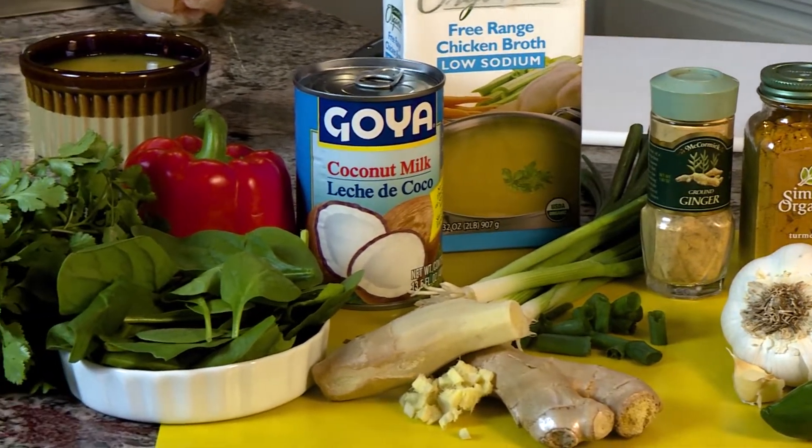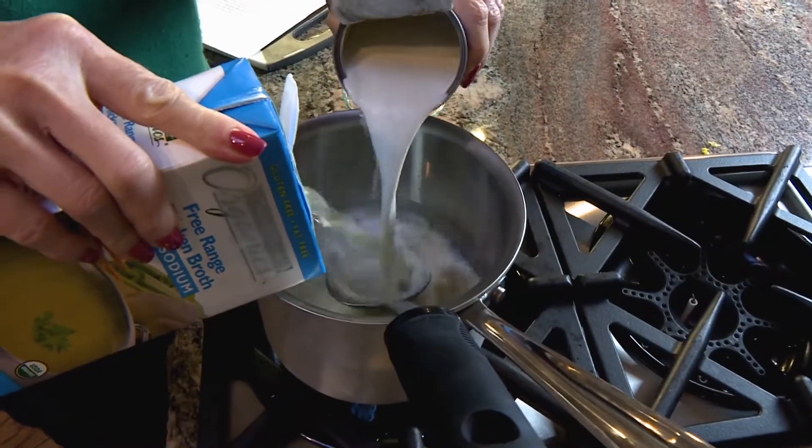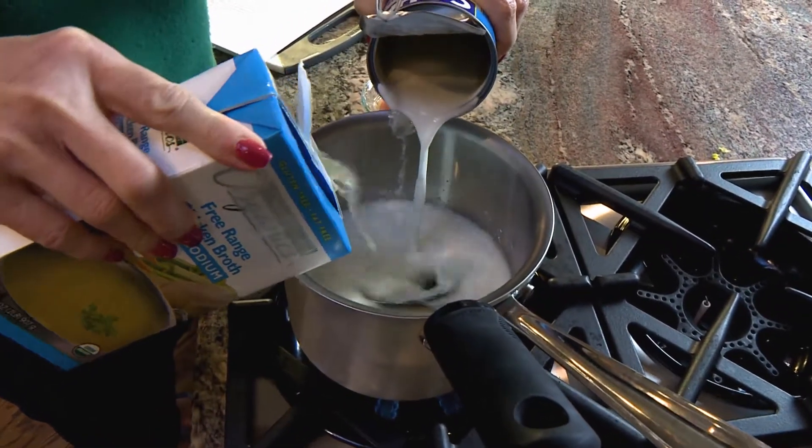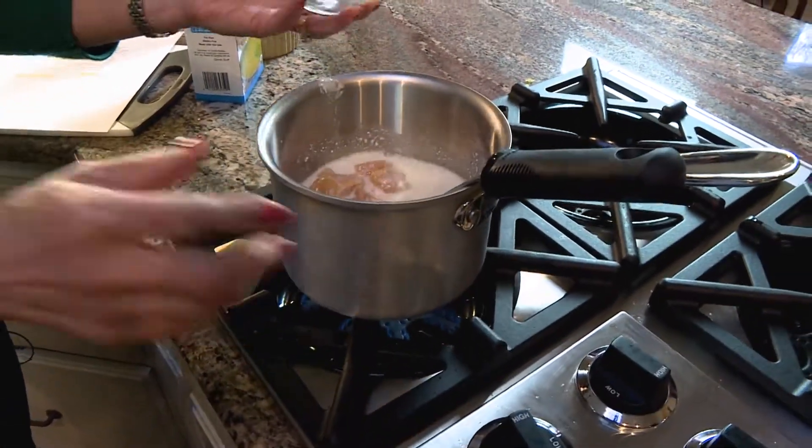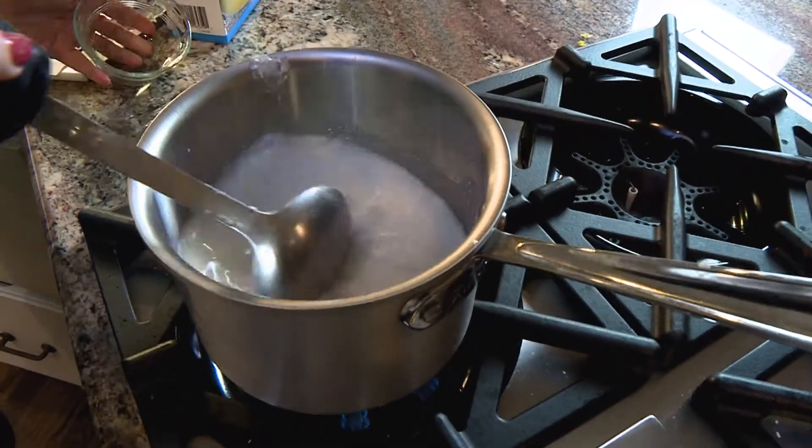It's so easy to make. You're going to take your coconut milk, pour it in the pan, then add chicken broth to it. All the ingredients are online, so don't worry about that. Add the chicken in there — the chicken cooks in that coconut milk and broth, which keeps it moist and gives it a nice flavor.